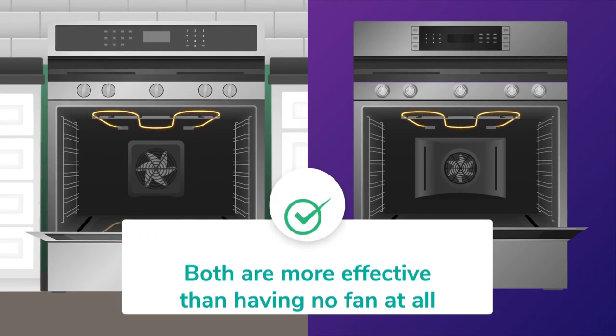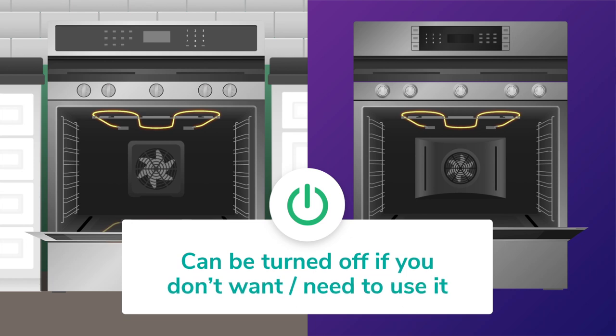It's also important to note that in almost every case, the convection feature can be turned off if you don't want to or don't need to use it.